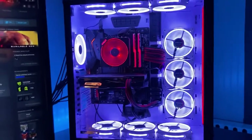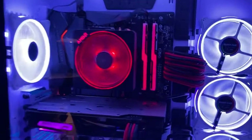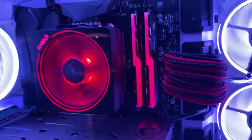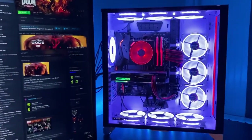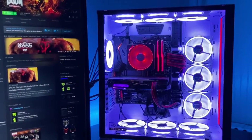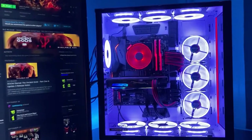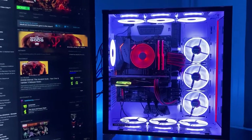So we have the O11 Dynamic XL, new motherboard from Gigabyte — X570 Aorus Elite — 16 gigs G.Skill Trident Z Neo 3600 MHz CL16. Also got a new SSD for the OS, and the EZDIY-FAB pure white fans, which are currently in there and they look really good in the O11.